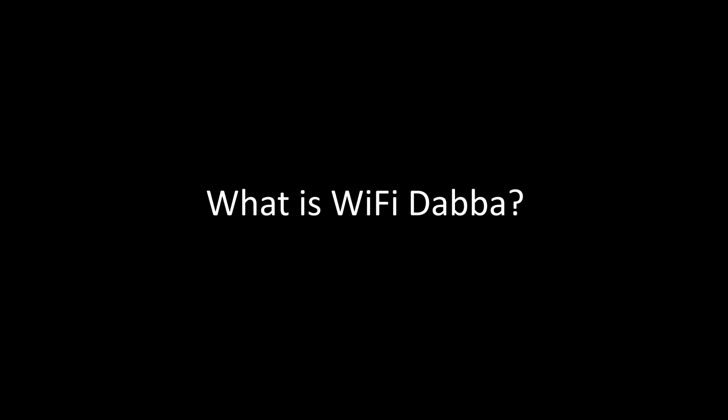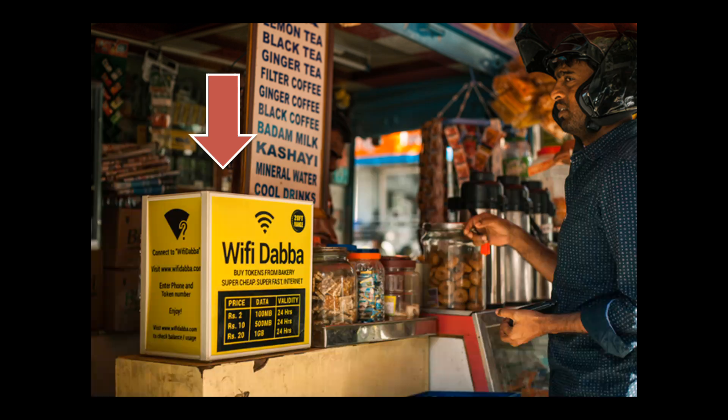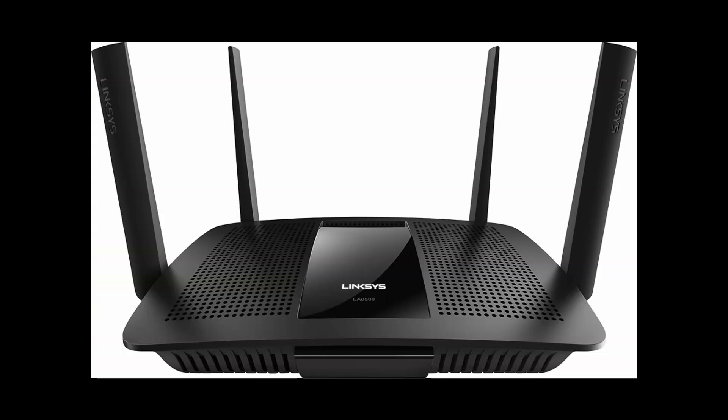Hi guys, my name is Azimul and in today's video I am going to explain what is Wi-Fi Dubba. Wi-Fi Dubba is something like this, denoted by the red arrow mark. It is a yellow box which can emit Wi-Fi signal. It works on the same principle as a normal Wi-Fi box and emits a data signal which you can connect smart devices to and have an internet connection.